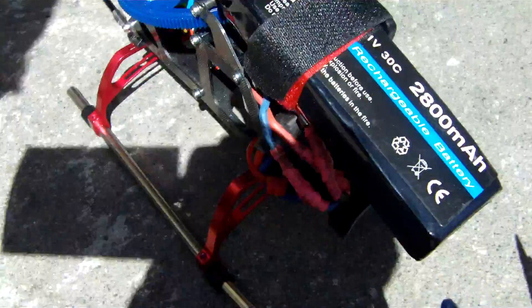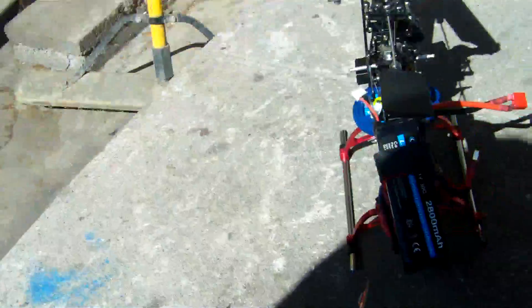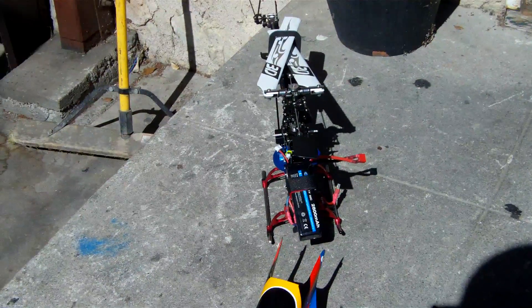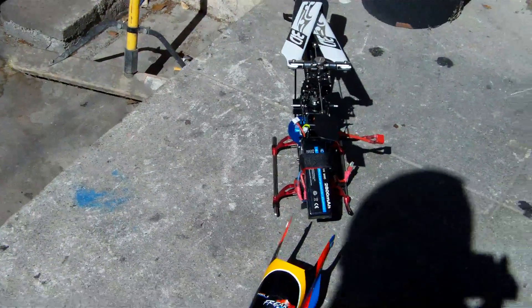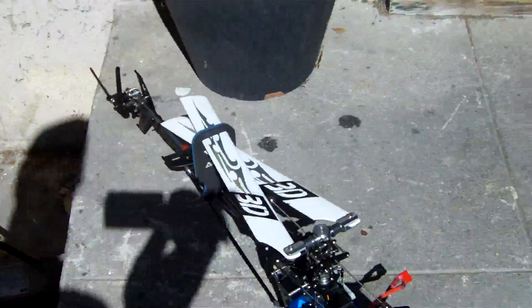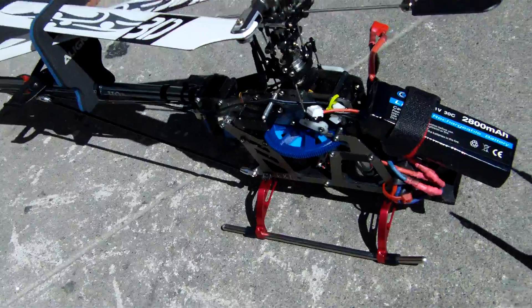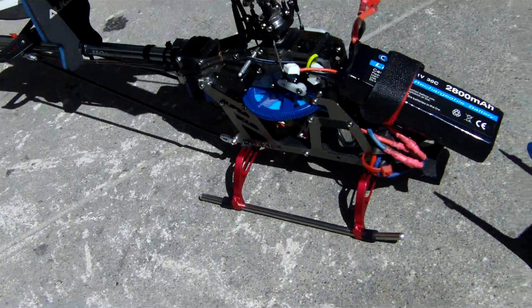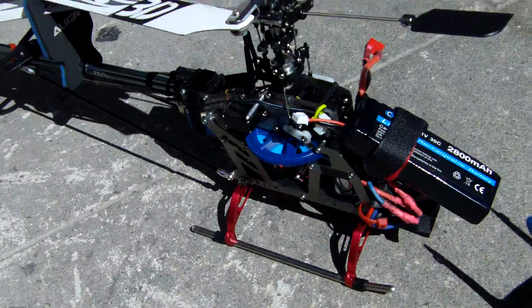You guys can see we're using a 2800 milliamp battery in there, 30C. As far as 3D, you can do inverts and flips. When you're getting a 2800 or a 3800 milliamp battery, just make sure you check the dimensions — it will fit under the canopy and it's somewhat close to your 2250 milliamp size battery.